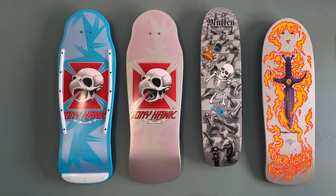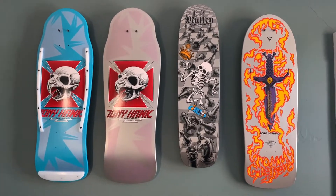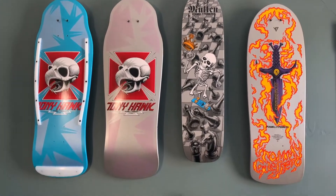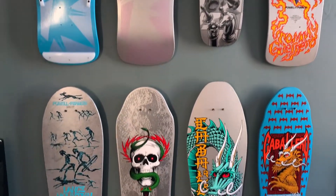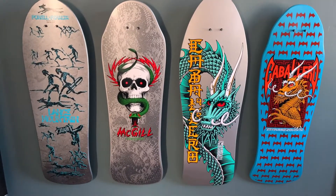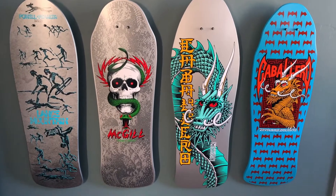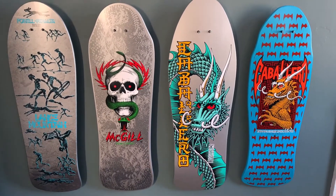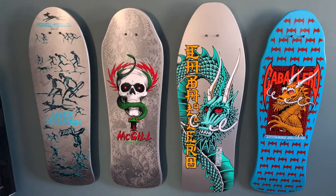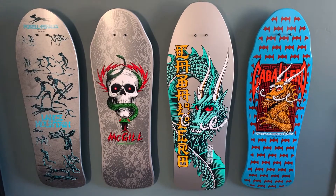Anyway, we'll get into the Series 12 here — obviously the Hawk, the Mullen, which is so rad. This Series 12 silver looks so good. The Guerrero, and again I'll do these ones independently so I won't get into a lot of detail here — it's just to show you quickly what I'm working with. So then we have the Lance Mountain, the McGill, and the Bandness Cab, and then we get into my Bats and Bones here on the far right. That's such a rad deck as well.